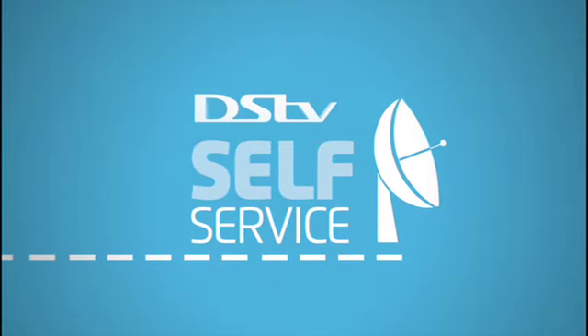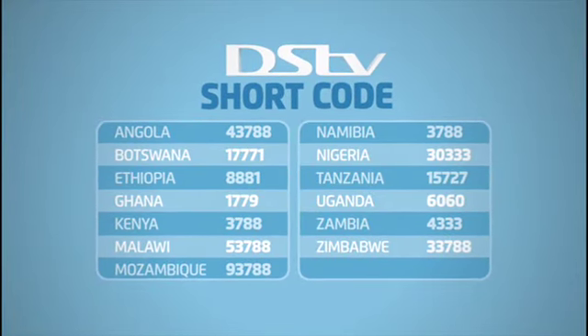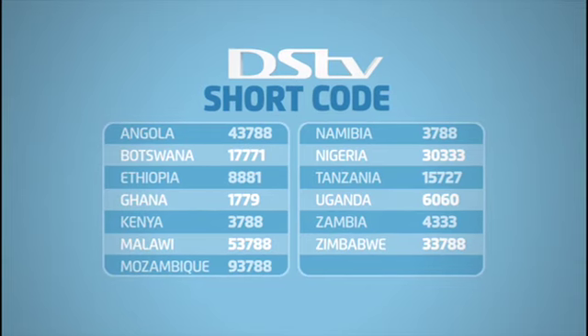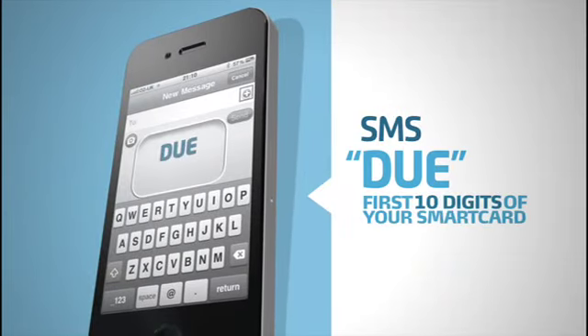For the quickest and easiest way to manage your DSTV account, all you need is your mobile phone and your country's unique DSTV shortcode. To check on your balance and due date, simply SMS the word DUE plus the first 10 digits of your smart card number.